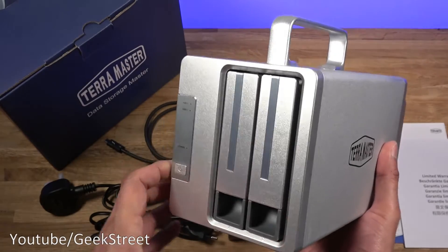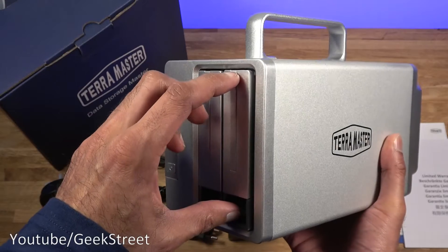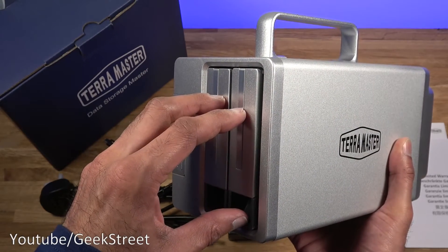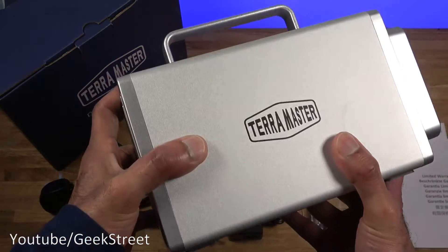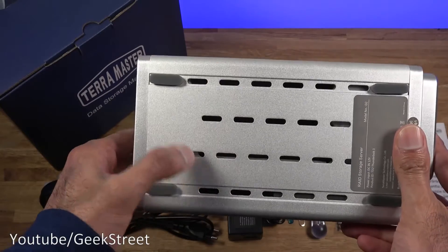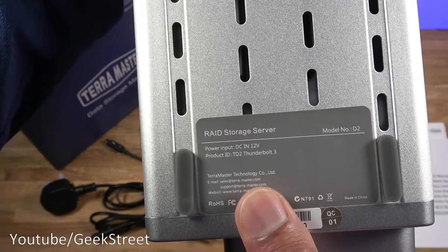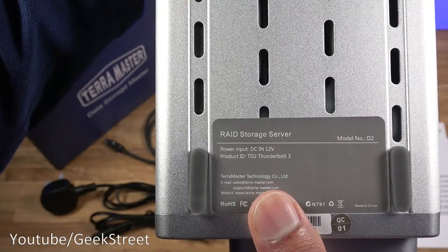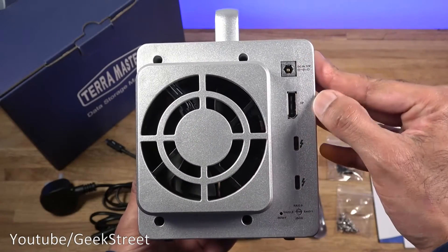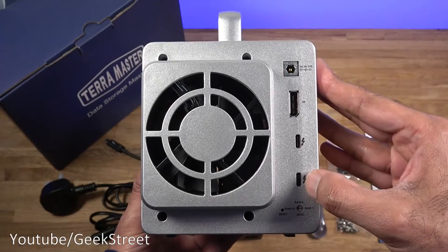The hard disk enclosure is not compact — only because of the size of the drives that go in there. It's ample size to accommodate a 3.5-inch drive, and you can also put in 2.5-inch drives. The build is strong and solid. Around the bottom you can see air vents and four rubber feet. The model is the TD-2 Thunderbolt 3. Coming around the back there's a single fan, a DC connection point, a DisplayPort, and two Thunderbolt connections.